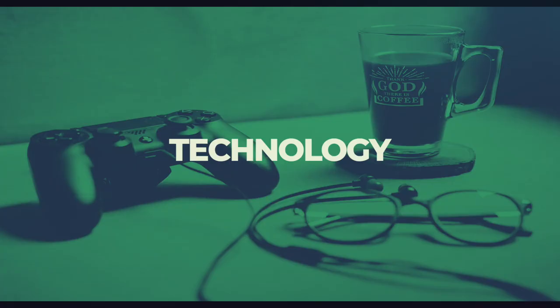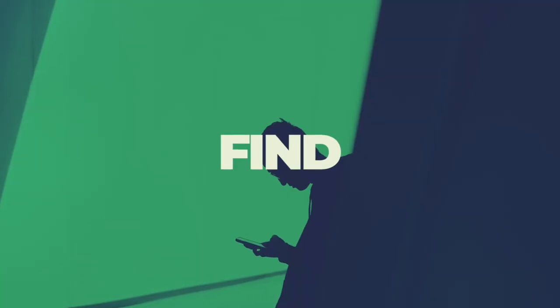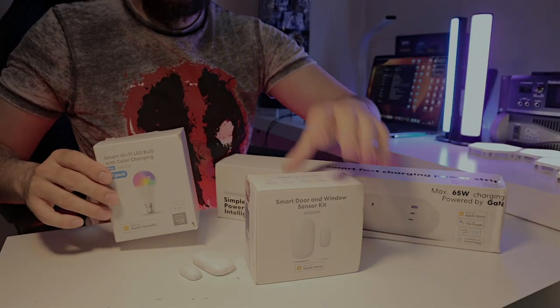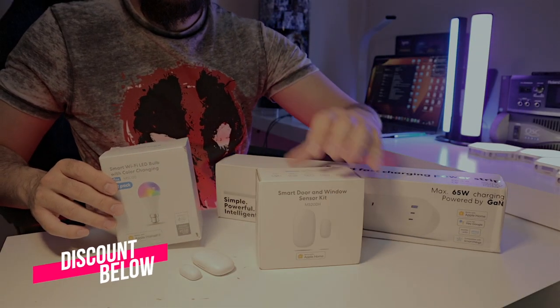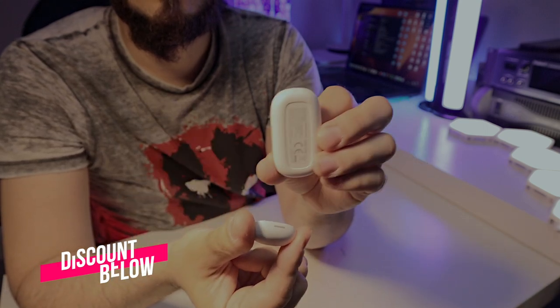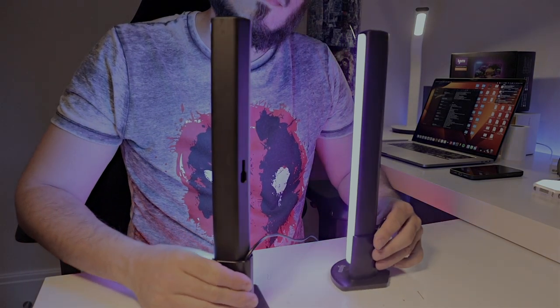Hi everyone, Marcos here from AdPack. If you love tech and if you love discounts, this is the place for you, because everything that I bring to you guys has links in the description below where you can purchase these products at a more affordable price, and in that way you'll be helping the channel to continue bringing other products and to grow.